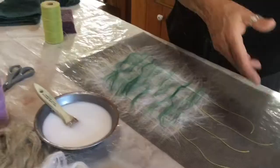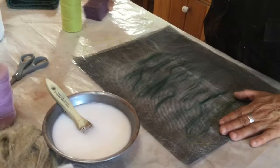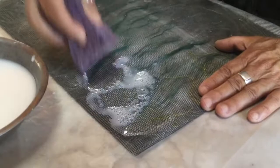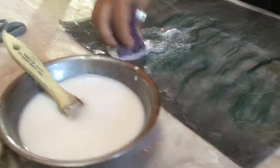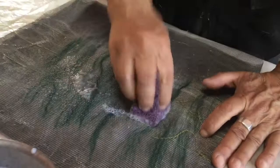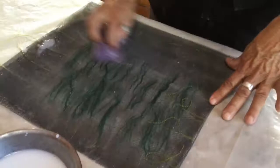I'm going to fuse this fiber together between window screen with a sponge. This is very similar to a felting technique, but it's without the agitation and much less labor intensive. I'm sponging the glue solution into the layers of fiber to fuse them together, spreading the glue solution across the surface of the screen, and blotting some of the excess.